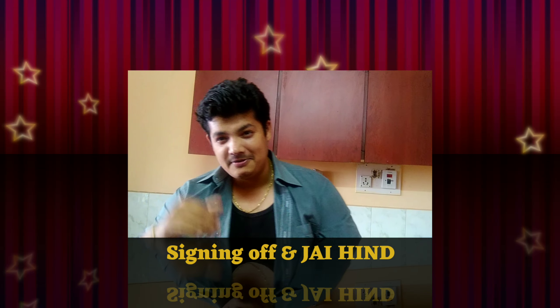We'll be back with another yummy recipe. Till then, this is your host Deepak Shatriya signing off. Enjoy!